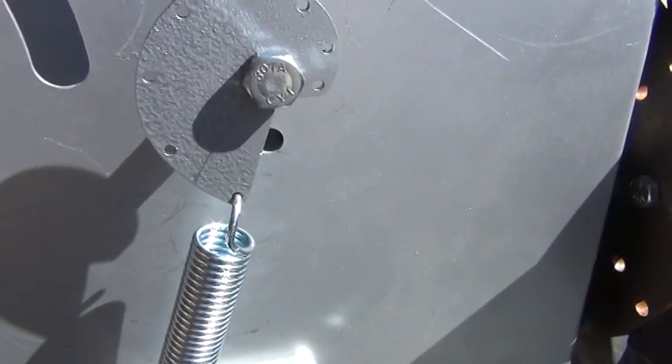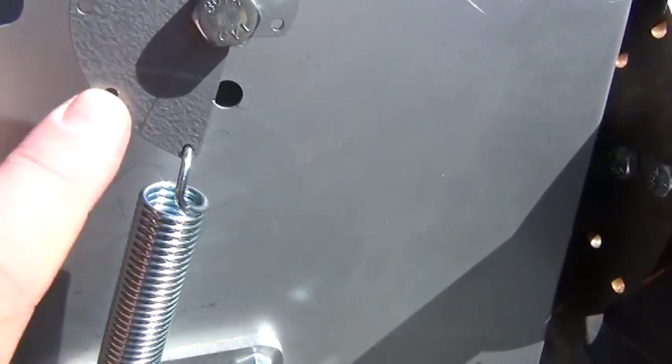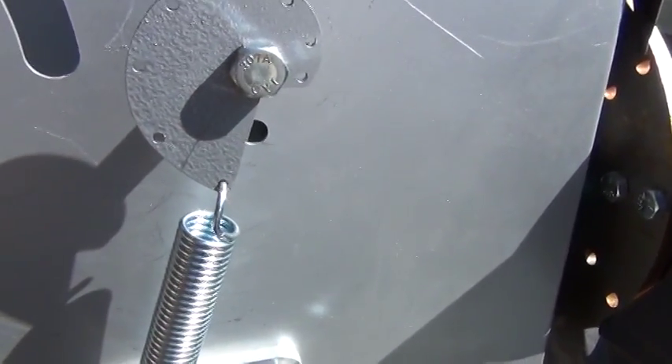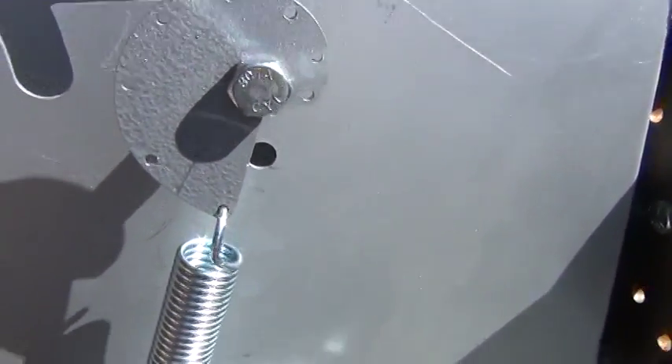As you add things like blades — like if you get a seven blade — you might want to use this position or this position. Or if you extend the tail, you might want to go back to these lower positions. So this is all adjustable.